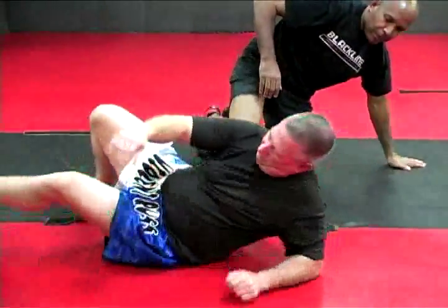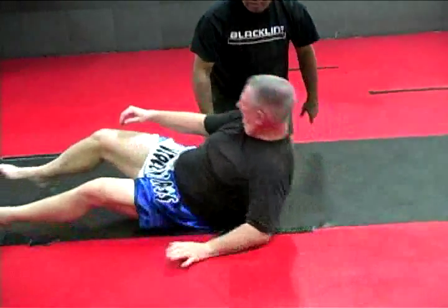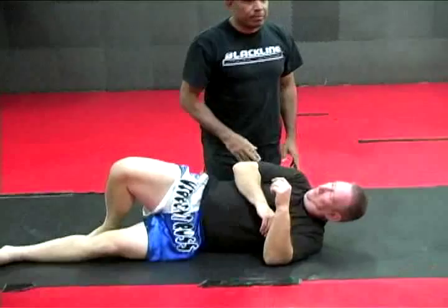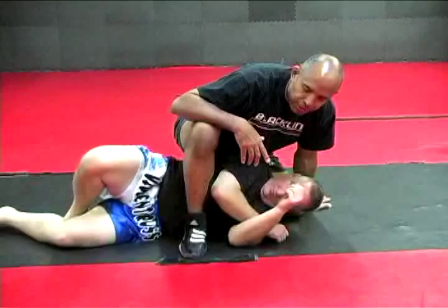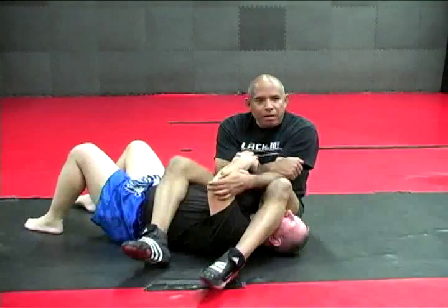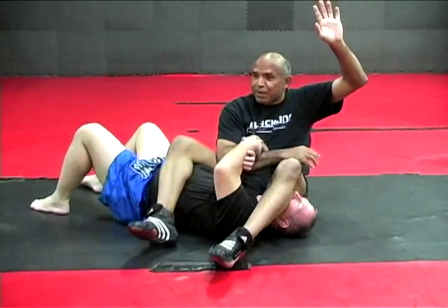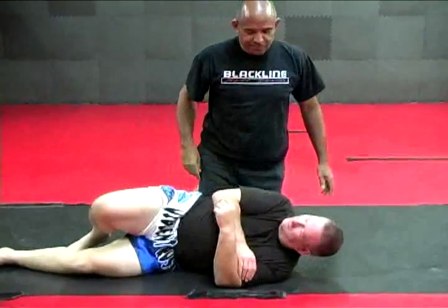Not only will it increase the amount of times you get the tap, but it will get rid of all of this — that won't happen. This arm lock that I'm going to show you, most of you have seen this before. You're mounted, somebody turns on to the side to do elbow-knee escape, you go to the S mount, you hook the arm, go to the arm lock, the hands come together, and then you have a fight on your hands. Anybody ever had that happen? That won't be happening anymore. Here's why.